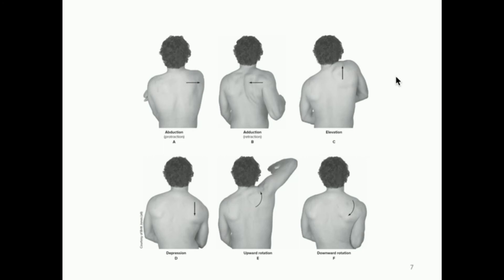Elevation and depression are more intuitive. Think about shrugs: if you go to the gym and do shrugs, you're doing elevation and depression of the shoulder girdle, particularly of the scapula. On elevation, the scapula moves up; your whole arm is not moving much. These motions can be coupled with complex shoulder joint movements, but here we're focused on scapular movement. Moving it up is elevation; moving it down is depression. Elevation moves the scapula in the superior direction; depression moves it inferiorly.